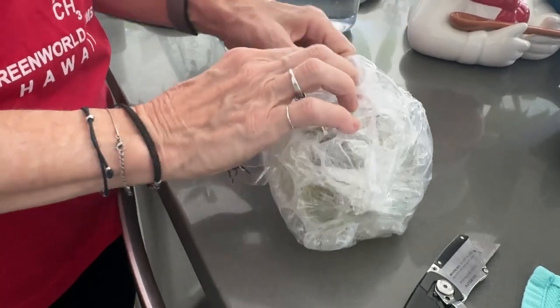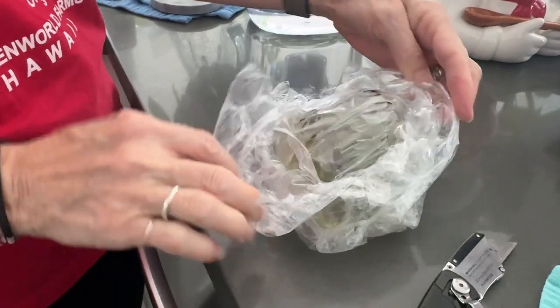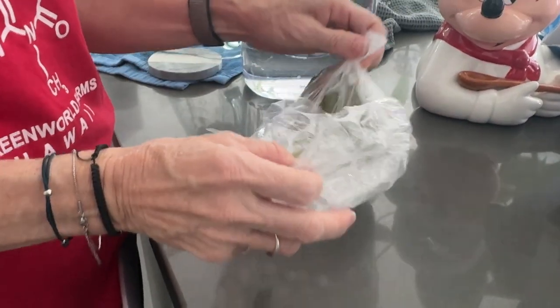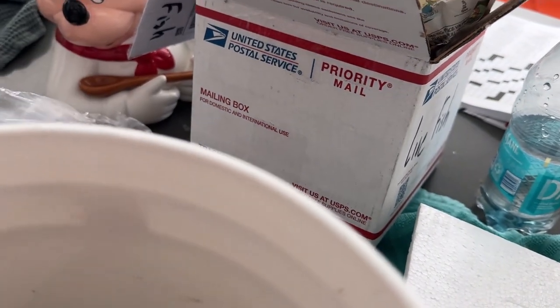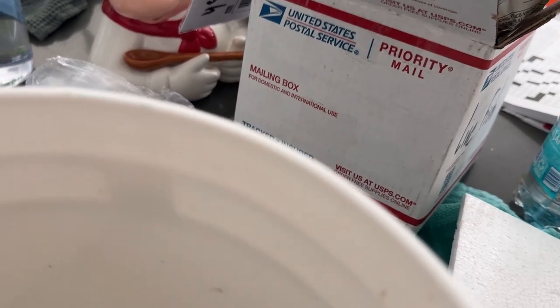It's covered with mulm on the bottom from all the hornwort. The cherry shrimp — I couldn't believe it. I thought there'd be maybe a dozen or so in there, but there's probably over a hundred. So I need a bucket; I'm going to pause for a second and go get one. Okay, here we are — the outer bag, and then the inner bag can go in the bucket. I think we should get the scissors and cut it right in the bucket.